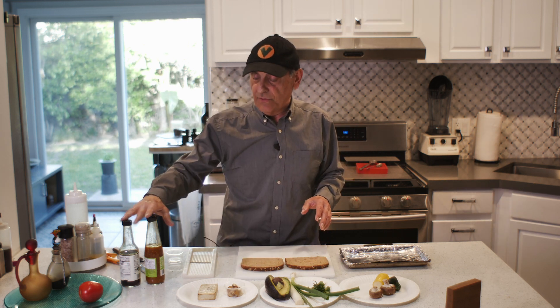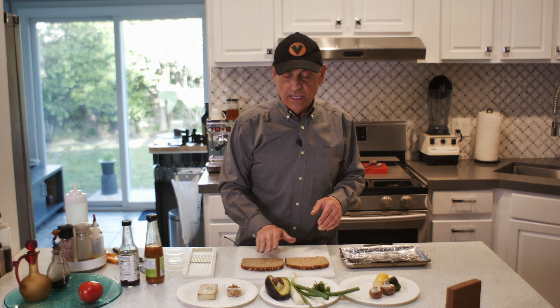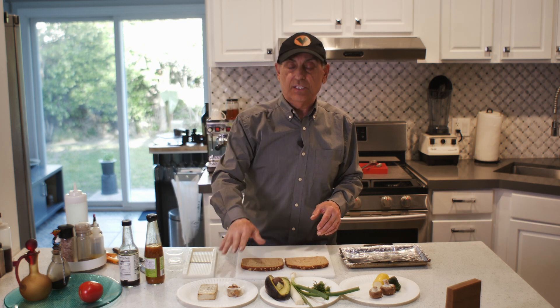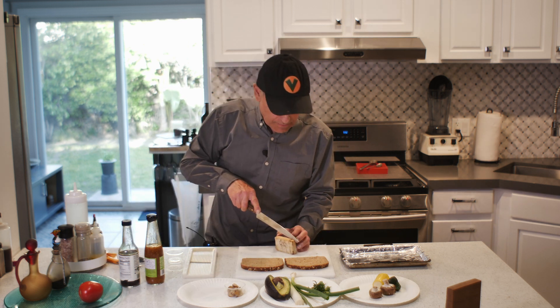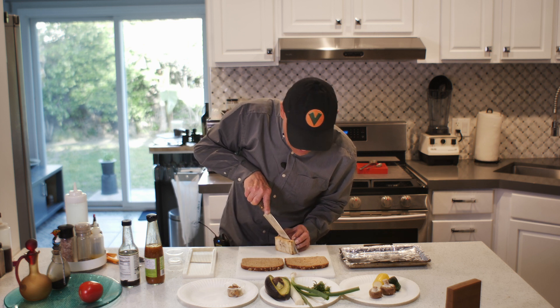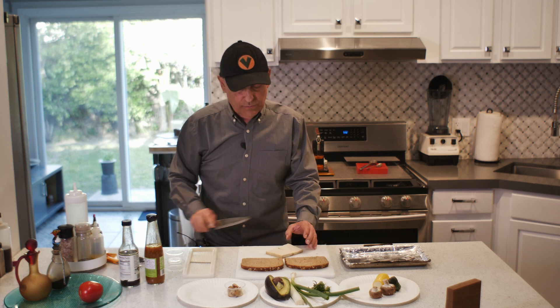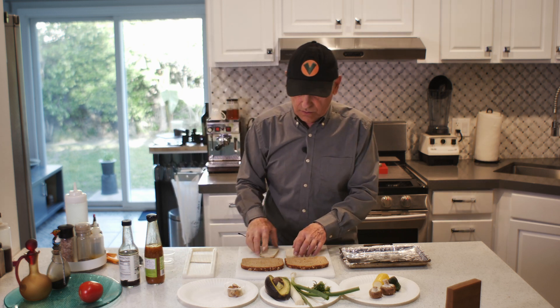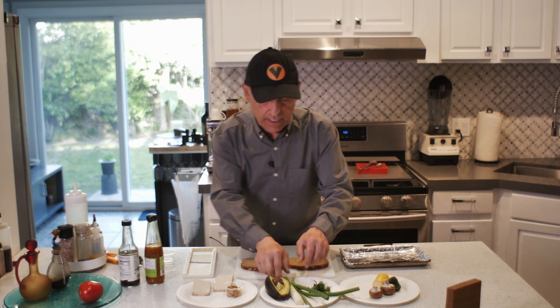I'm gonna reserve a little bit of the sauce that I bake with — just a tiny bit — to spread on the side of the bread that doesn't have the roasted garlic. So let's get started. First thing I'm gonna do is split my tofu in half, so we get one piece on each side of the bread. This is about 12 grams of protein, just in case you wanted to know. I'll set that aside while I get my leeks ready.